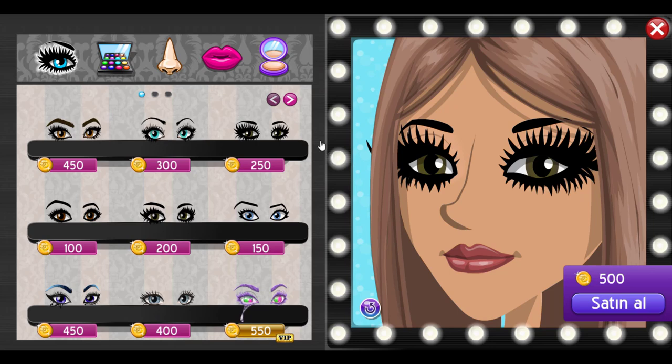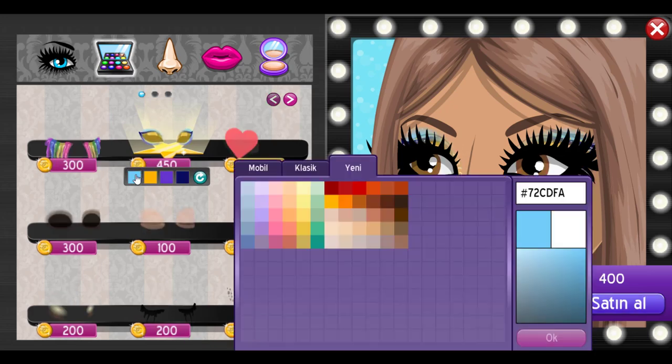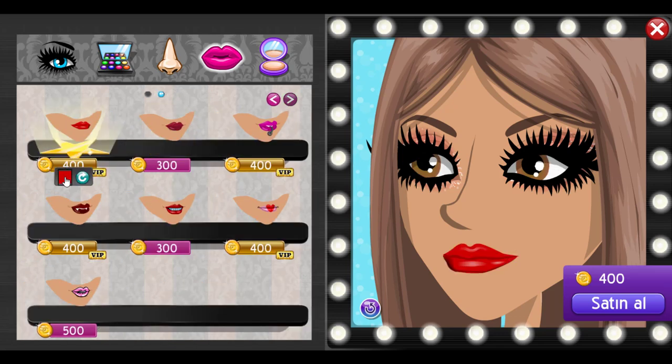This is the first look we're going to do. We're going to start with these basic VIP eyes and I'm using custom hex codes for this, so if you want you can go ahead and copy the hex codes that I'm putting in. Then we're going to do a pinkish eyeshadow. Moving on to lips, we're going to do the pouty lips and we're going to match it to our eyeshadow. That is look one.